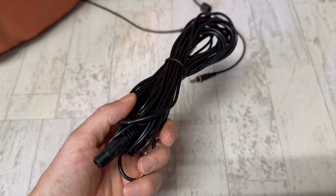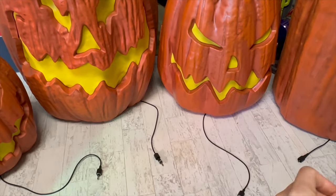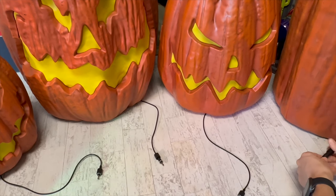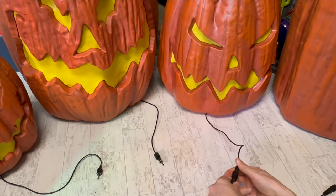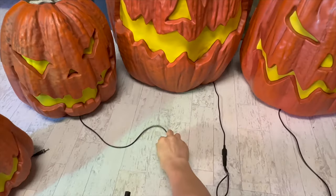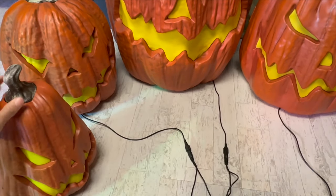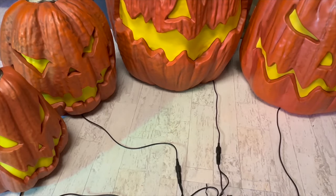In the box, you're going to get this attachment labeled Part K. Take that Part K wire with all of the attachments on it and connect one to each pumpkin and screw it in. Situate the pumpkins however you want — you'll probably want to hide the wire behind them. Go ahead and plug that in and screw it in. Turn on your pumpkin and all of these will be lit. I recommend putting this cord behind that and hiding it.